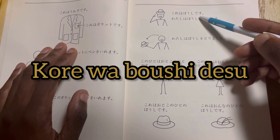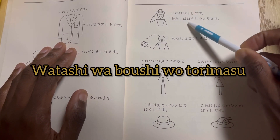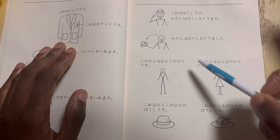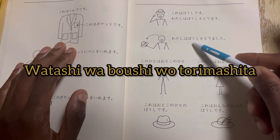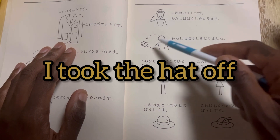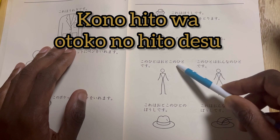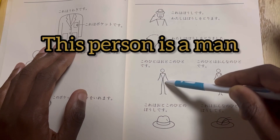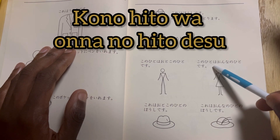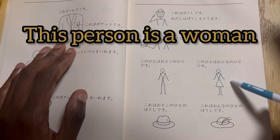Kore wa boshi desu. This is a hat. Watashi wa boshi wo torimasu — I'm going to take the hat. Watashi wa boshi wo torimashita — I took the hat. Konohito wa otoko no hito desu — this person is a man. Konohito wa onna no hito desu — this person is a woman.